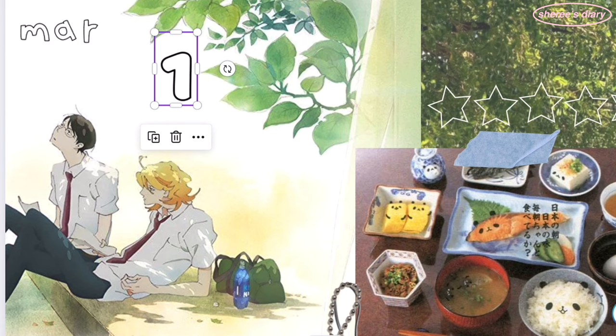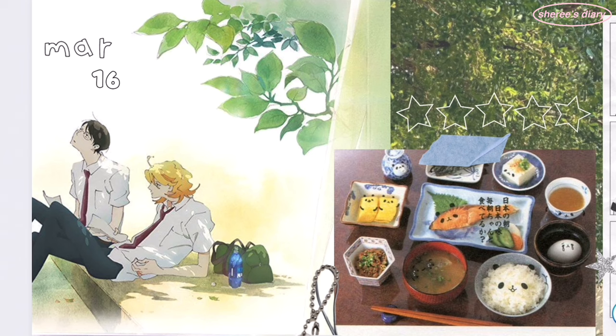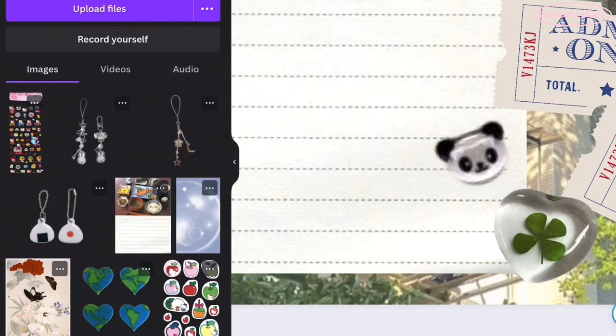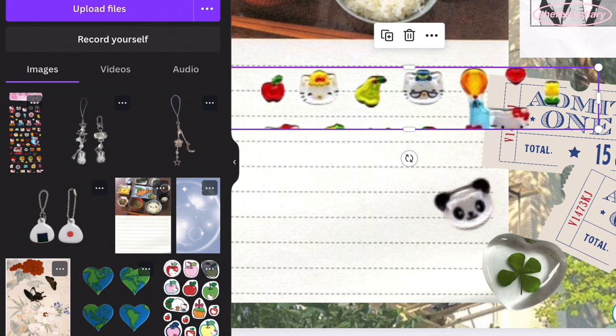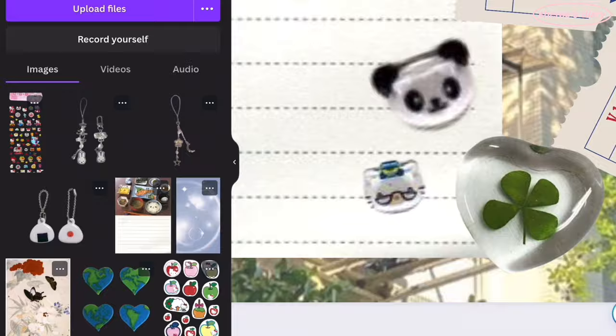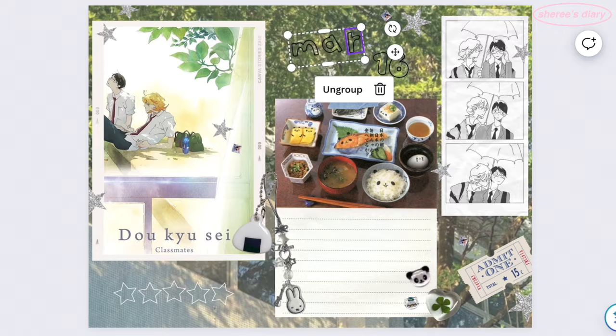I had no idea that Canva removes elements like that. I could understand an individual creator removing items they'd uploaded, but I didn't know Canva did that. Before I forget — I love the cell phone charm and the onigiri keychain I found for the spread. The Miffy phone charm is music themed, so I thought that fit in perfectly. I'm also using that new Hello Kitty sticker sheet again — I used the panda from it, and I'm also using Hello Kitty's grandpa. I love that her family is included in that sticker sheet along with almost all her friends.